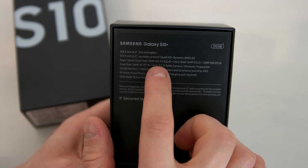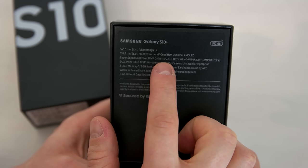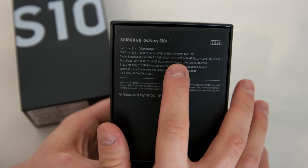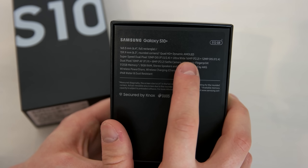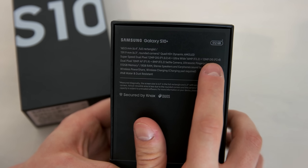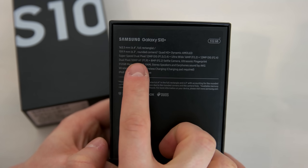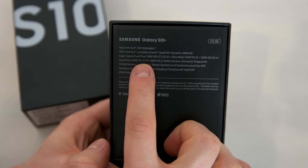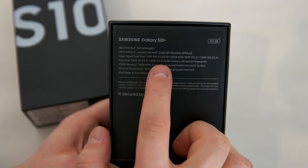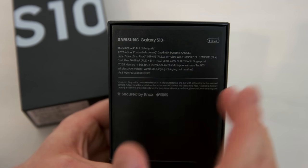It has a super speed dual pixel 12 megapixel OIS camera with a changeable aperture of f1.5 or f2.4 — that's basically the same camera as on the S9 Plus with some changes — an ultra wide lens with 16 megapixels and f2.2, and a zoom lens with 12 megapixels and optical image stabilization. On the front you have dual pixels and 10 megapixels with an aperture of f1.9, and a second lens on the S10 Plus with 8 megapixels and f2.2, basically for depth sensing.